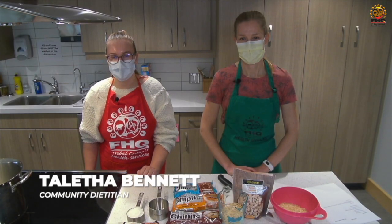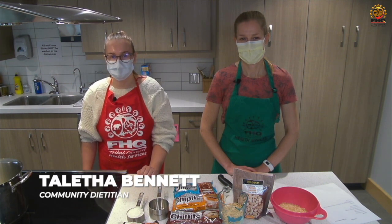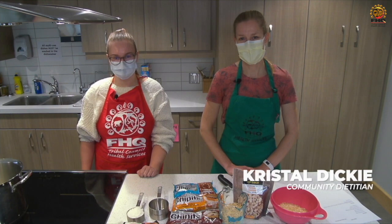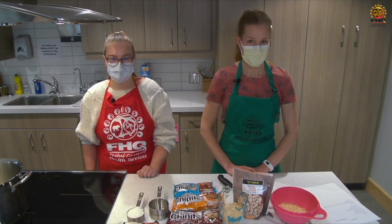Hi everyone, I'm Talita. I'm a community dietitian with Spile Hills Coppell Tribal Council. And I'm Crystal, I'm another one of the dietitians with Spile Hills Coppell Tribal Council. And today we're going to make Cuban lunch.